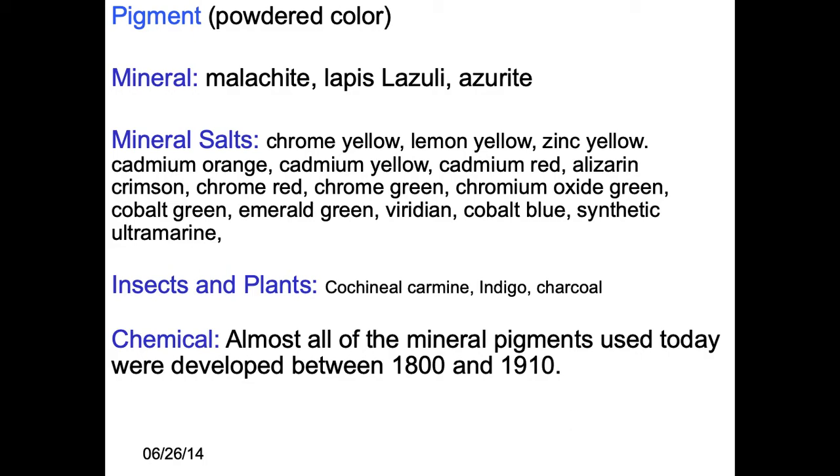It depends on the recipe and the temperature at which things burn away. For ceramic glaze, none of the insect and plant-based pigments are going to work — they'll burn off. Charcoal is basically a burned twig. Indigo and cochineal — when we think of royal blue or royal purple, that's where it comes from: the shell of a little sea snail.